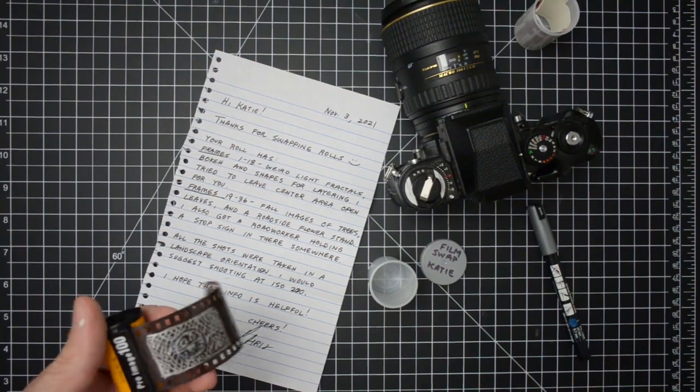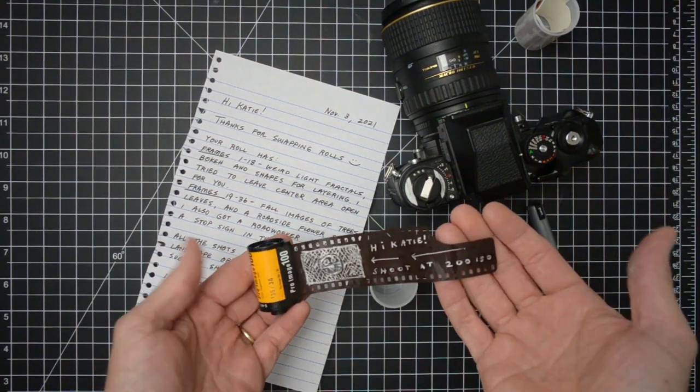Probably the easiest way to go about a film swap is when both sides just kind of shoot what they want, send it off to the other person, and just hope for some happy accidents. You definitely do come away with some cool pictures, but the hit rate isn't always going to be so high. If you want to take out some of the mystery, you can jot down some notes or pre-plan some ideas with the other person before going in and shooting the roll.